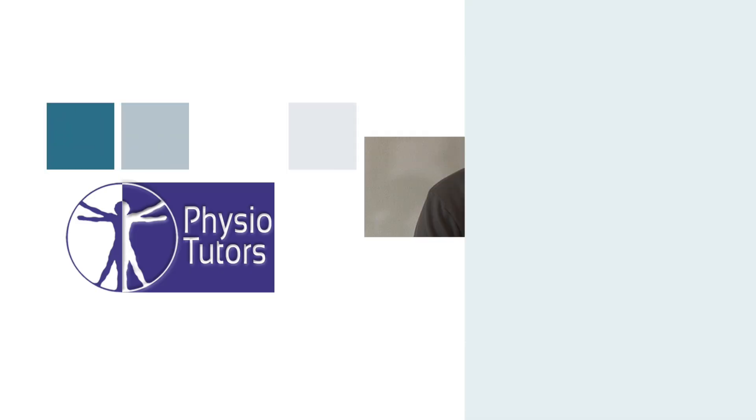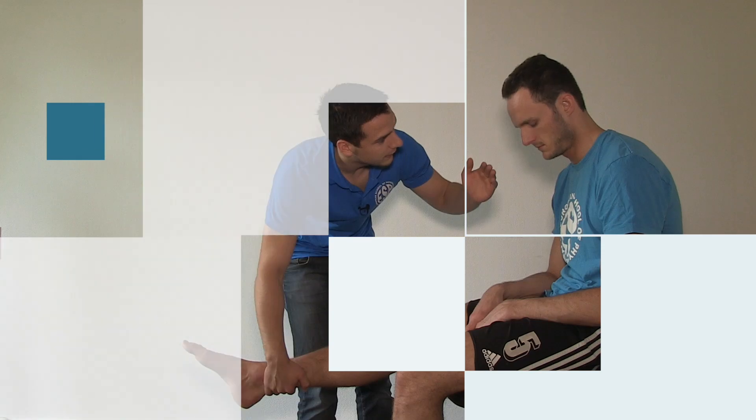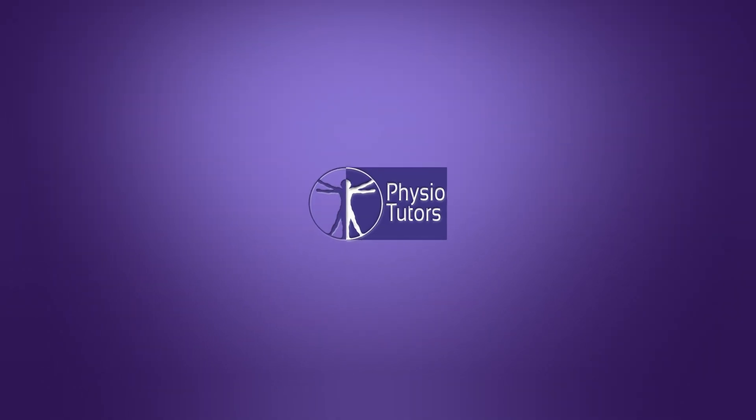In this video I'm going to demonstrate how to test for muscle tightness of the pectoralis major and minor. Hi and welcome back to Physiotutors.